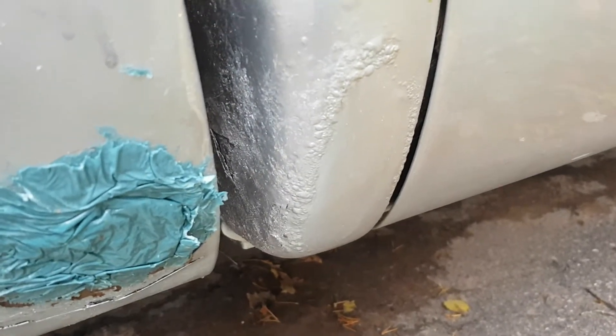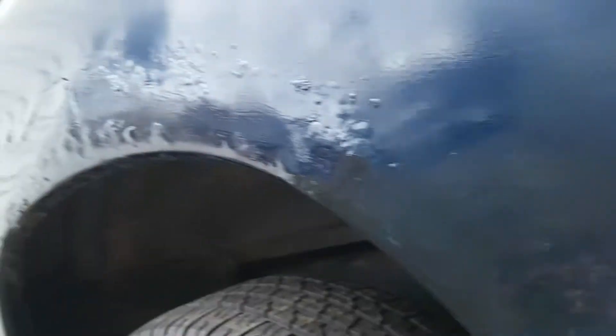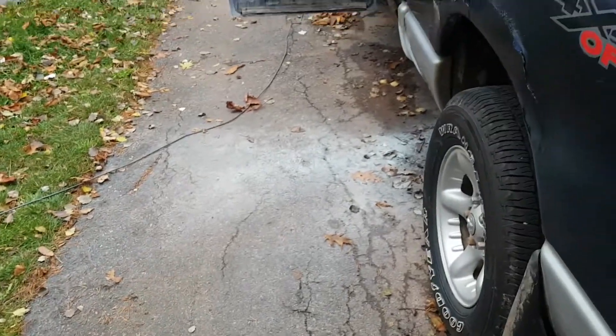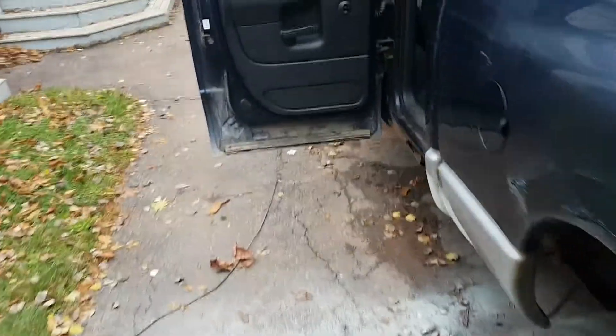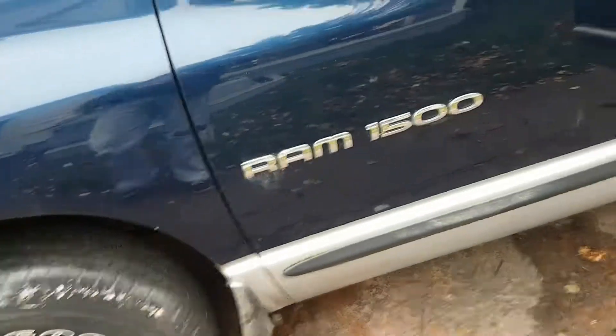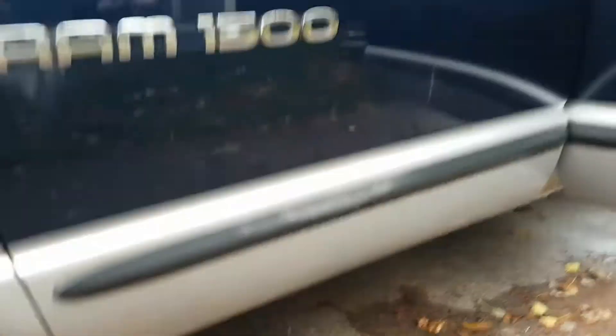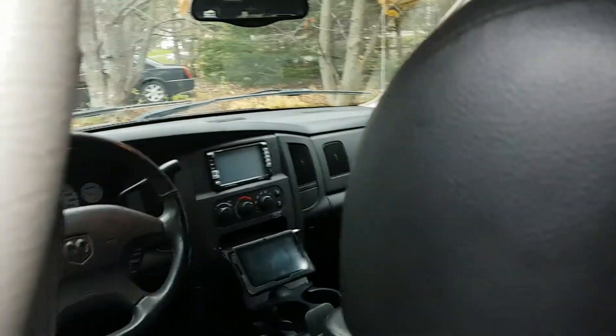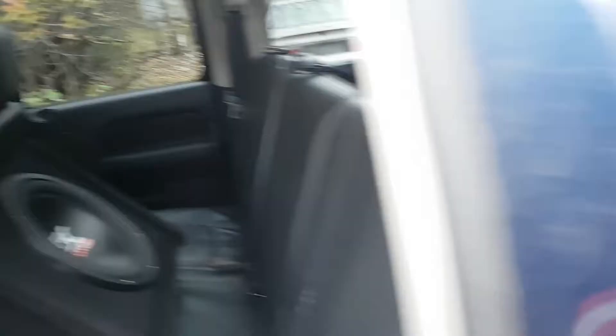That cab corner is starting to go again. I fixed it last time I fixed the wheel arches, which are all starting to go. But like I said, this is all I did — just jammed fiberglass in there. That's obviously not the proper way to do body work. The proper way would be to cut all that rust out, either make or buy some patch panels and patch them in. But this truck is just not worth it. It's now my winter truck — use it to get me through the winter. The four-wheel drive works. It's only got a hundred and twenty-some thousand kilometers on it, but it's just rotten.